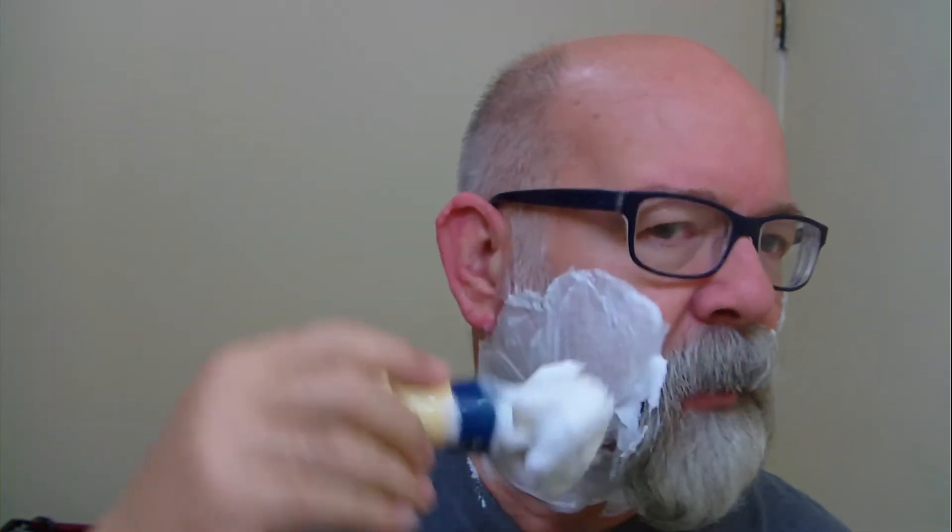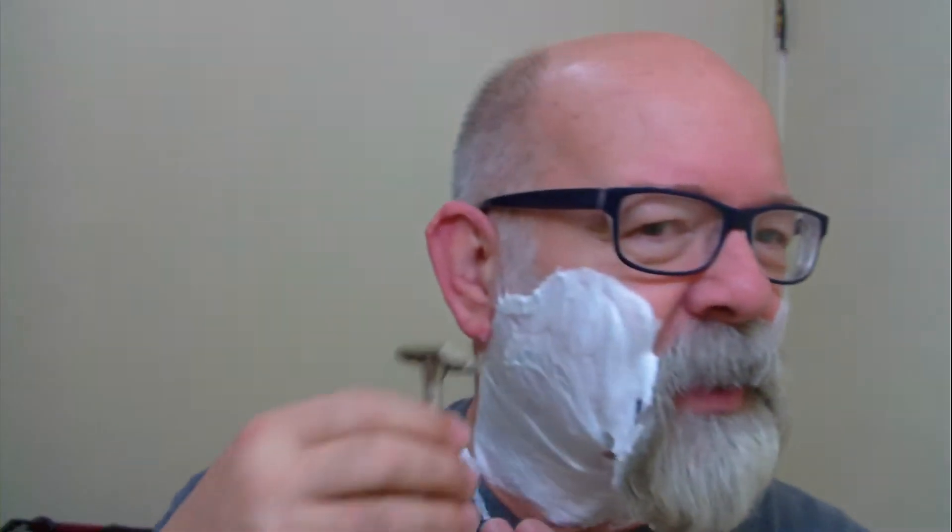There is a slight scent to this. I haven't been able to put my finger on what that scent is. Most of the shaving creams in these tubes I have found the scents are usually pretty light — they seem to be more designed for somebody that might be a little sensitive to the scents included in the creams and soaps. It goes on really easy.